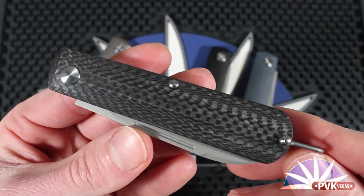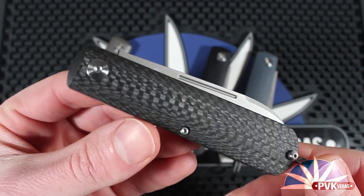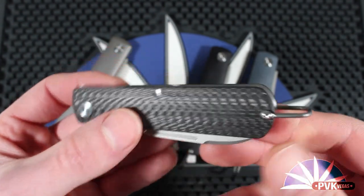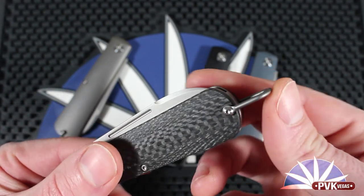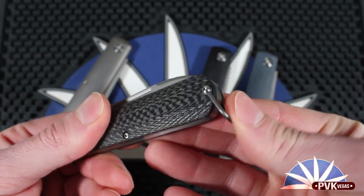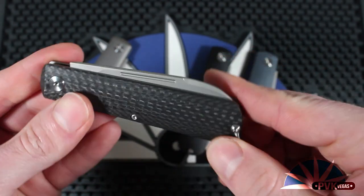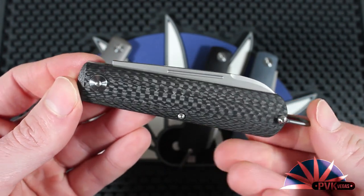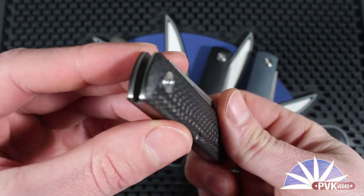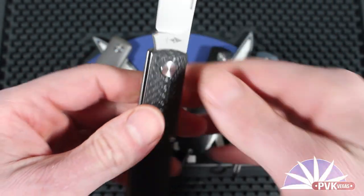This knife also comes in four different styles. They all feature the same hardware and are riding on bronze bushings. The first is the full titanium scale, then the carbon fiber covered version, a black G10 covered version, and a grey G10 covered version. Again, they all feature the terevantium steel with the very nice multi-position bail.